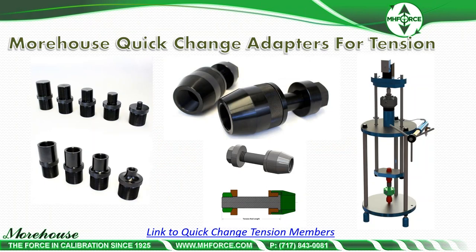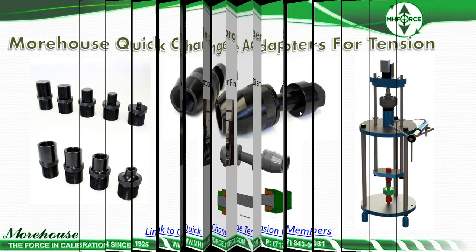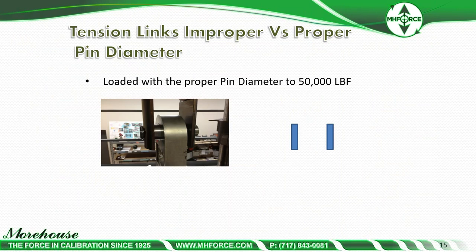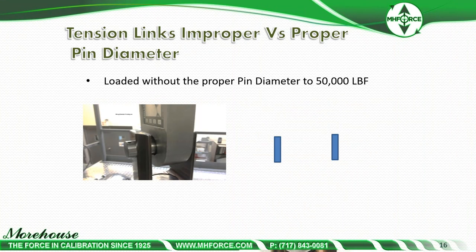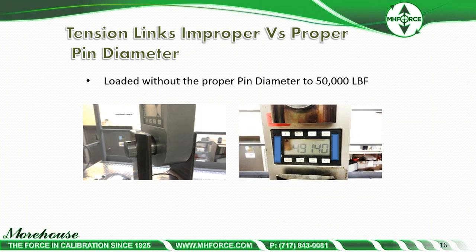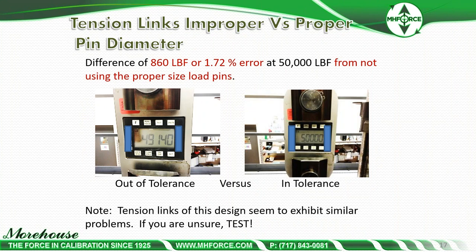Here are our quick change adapters — threaded adapters and coupling nuts, all designed to that ISO specification. The radiuses on the adapters are compliant with ISO 376 Annex recommendations. For tension links, loaded with the proper pin diameter the instrument reads 50,000 pounds; loaded without the proper pin diameter, it reads 49,140 pounds. The specification of this device is 0.1% of full scale, but varying the pin diameter produces a difference of 860 pounds — a 1.72% error at 50,000 pounds — from not using the proper size load pins.